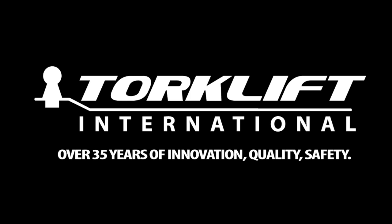For more information on the stable load products or any of the other Torklift products, check us out on the web at www.torkelift.com. Or for live tech support, you can call us at 1-800-246-8132.